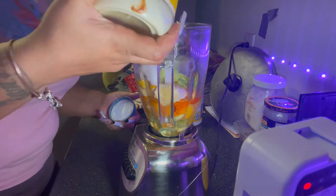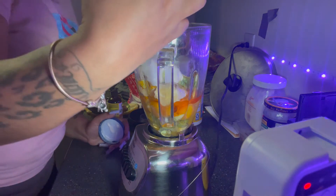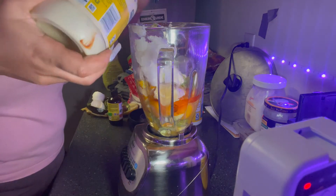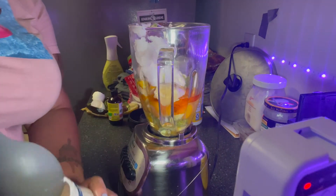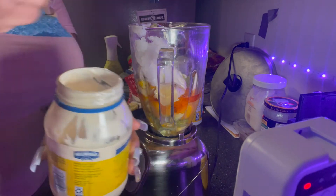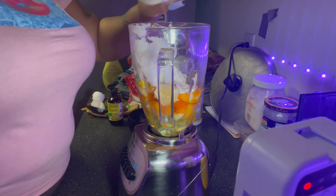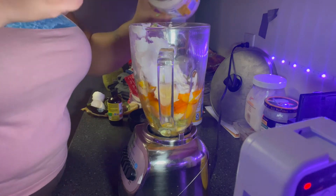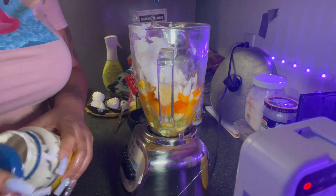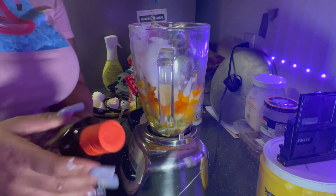I need a spoon for the mayonnaise — I'm putting mayonnaise in here. I gotta buy another mayonnaise; this one is almost done.